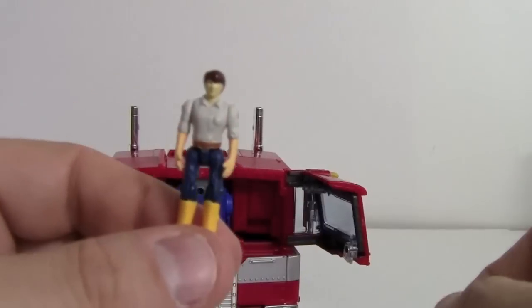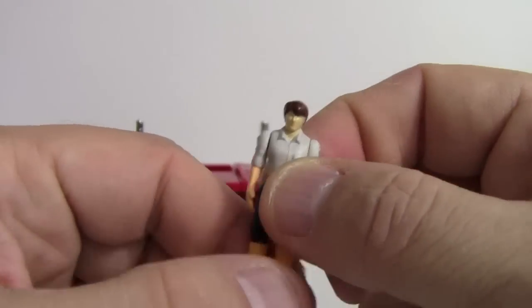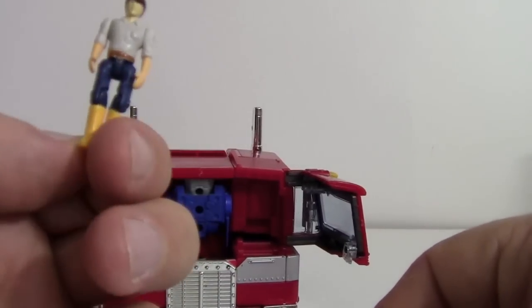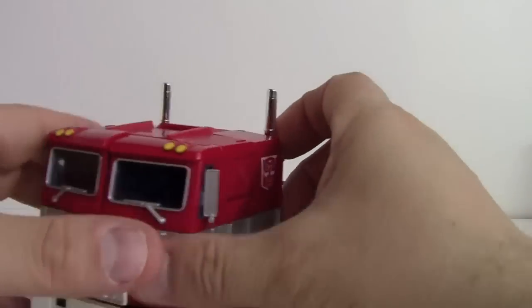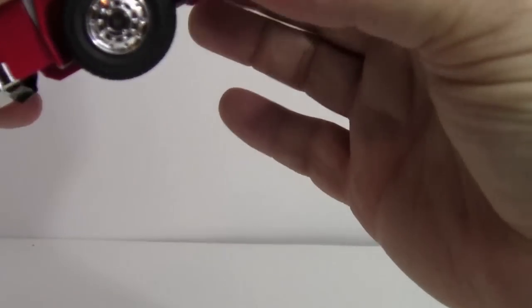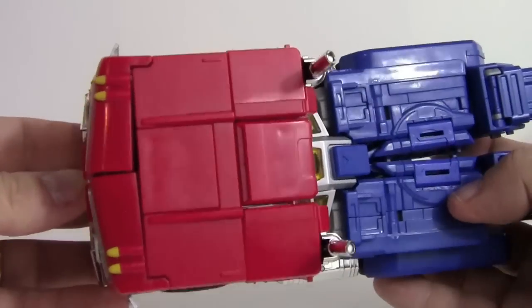Looking at the spike figure, it makes you wonder if this would be in scale with the Human Alliance figures from the movies, as the scale seems similar. Only one Human Alliance figure was ever picked up and it wasn't very good, so they were never collected further. It may be worth checking if Sideswipe with Mikaela is in scale. The truck mode works pretty well overall, though one tank doesn't peg in as firmly as it should.